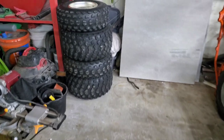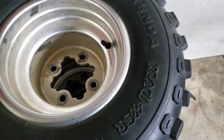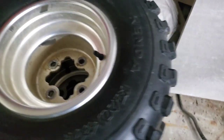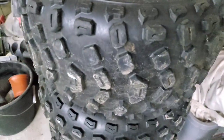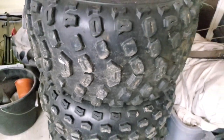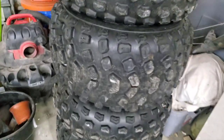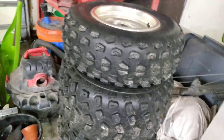They come with the Kenda Claws from the factory, and they are dual pattern. Mike Sabo has put them on his machines and he's super excited pushing those right now. I'm happy with them — I know quite a few people that run them and they're really happy with them.